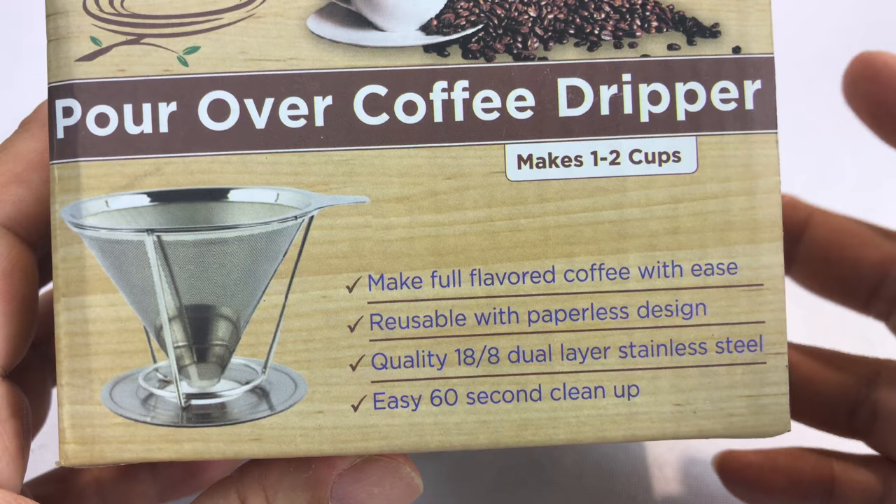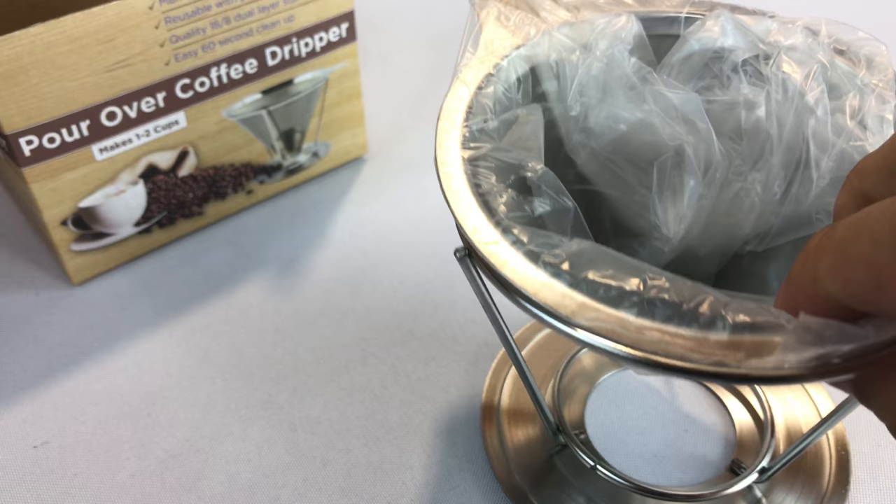I actually picked up several of them. I'm going to try out a bunch of them. They normally look about the same. I have one and they're easy to clean up. They're easy to use, but they take a while to brew because you're doing it by hand.